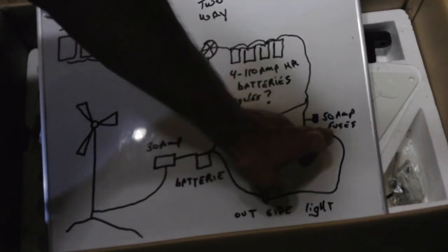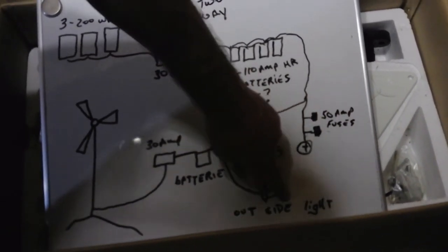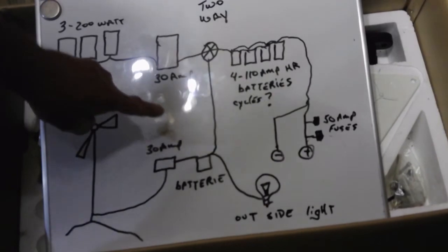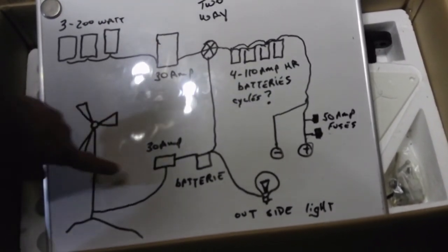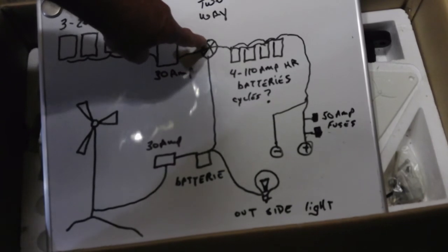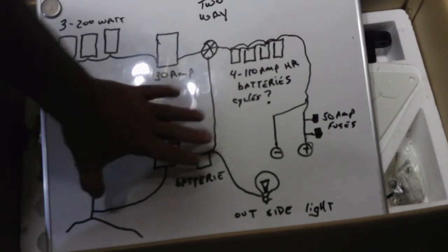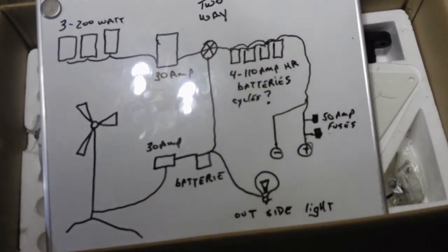Then over here I'm going to eliminate this hookup coming from my system to my light, and I will eliminate that wire. Also, if something's happening here or into this controller, I can turn that two-way switch on and open, so it can back-feed back to this light. But I'm wanting to eliminate my main system from my outside lights, and that's what I came up with. We're going to be installing that and I'll show you how we're doing it.